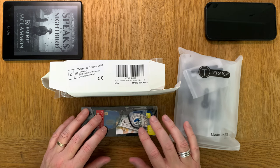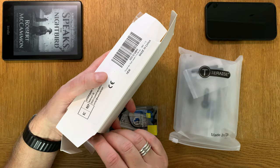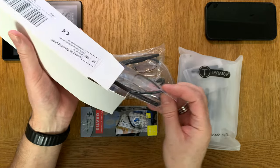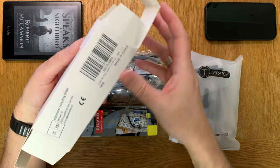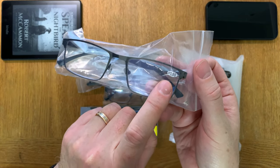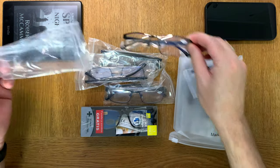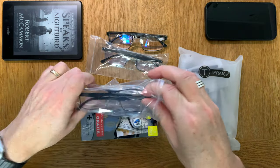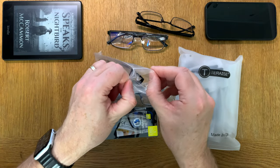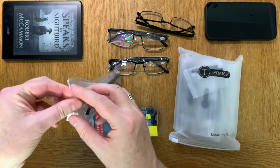Let's start with this box from FS Reed. You get four glasses in one package, very very cheap, and I have 1.5 in strength. That is what I have on my eyes at the moment. Let's remove them from their plastic bags. I think it's great to have four pairs of glasses for a very cheap price, and every pair has 1.5 in strength.